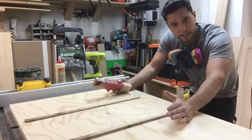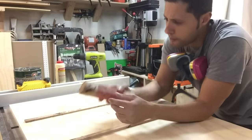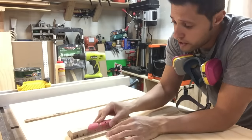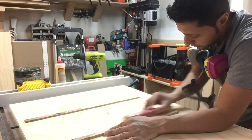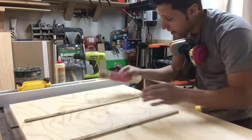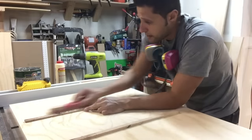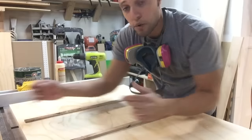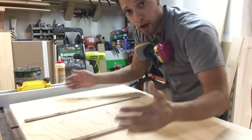Now the runners fit, but they fit pretty tight — probably because they swelled up a little bit from the glue, since it does have water in it. So I'm going to take some 80-grit sandpaper and a nice straight edge, and just lightly take off just enough material where it's not going to have any play, but it's going to give me a nice easy glide across the top of the table. Once I get this fit perfect, I'm going to apply some paste wax so it really glides through the table.